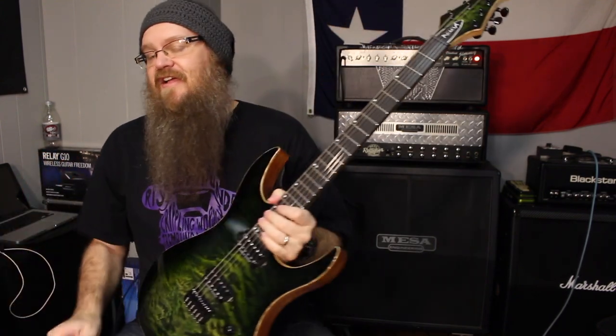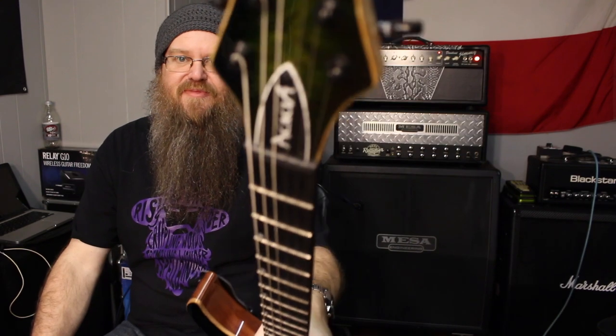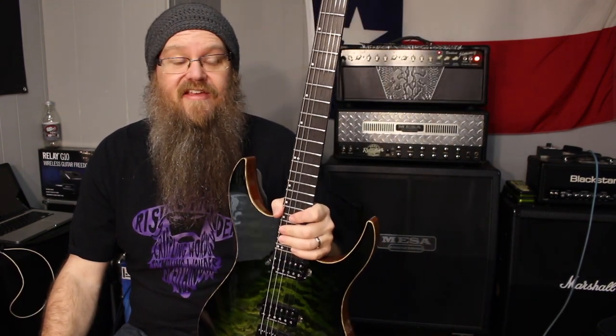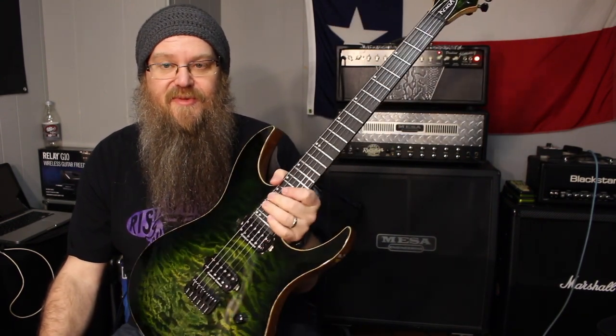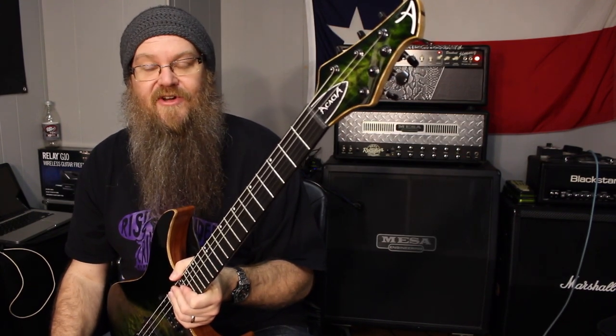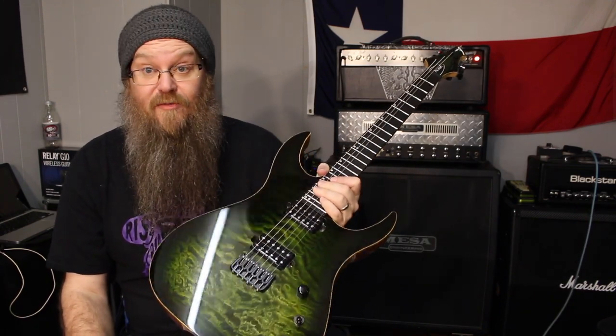Very nice. And for a custom shop USA guitar, custom built, spec'd out to his specs — it's more affordable than you might think for a custom shop made in the USA guitar built to your specs. Not cheap — these are not under $1,000. But if you want a custom shop Gibson, Fender, or PRS built for you, you're looking at some serious money. So this is a lot more affordable than that.